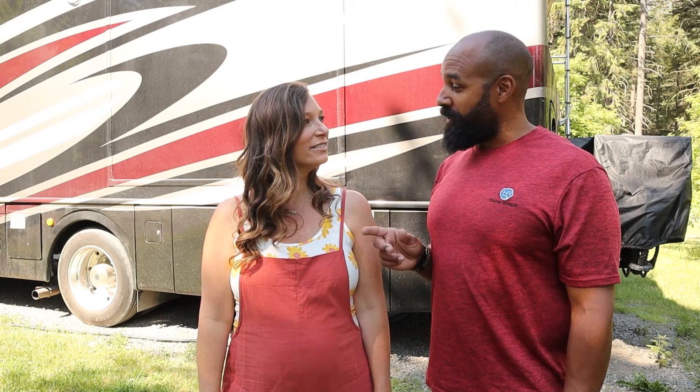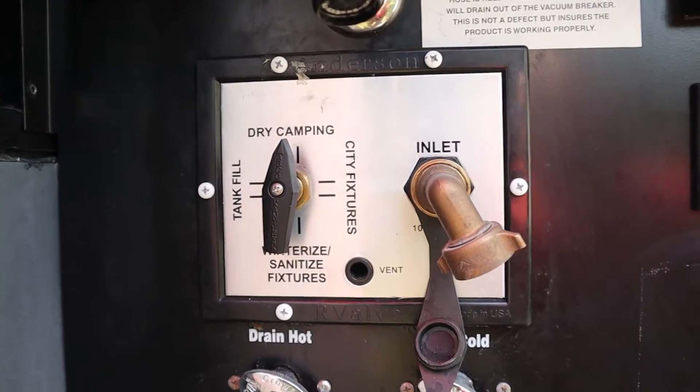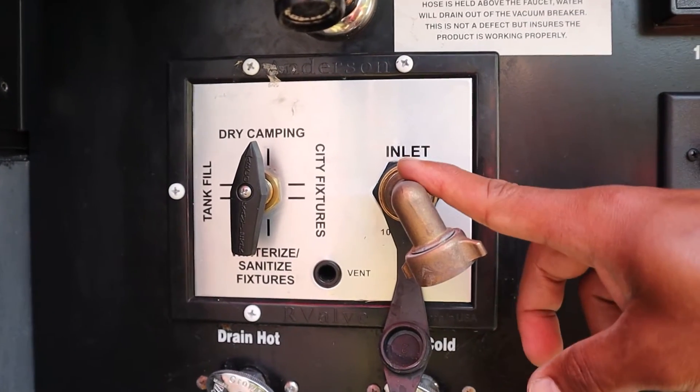The next step is to hook up the water to the city water inlet on the RV. Once you've opened the door to the water utility area, you want to find the hose inlet for the city water.